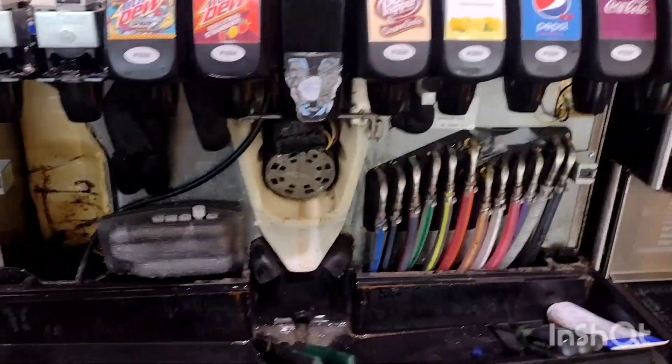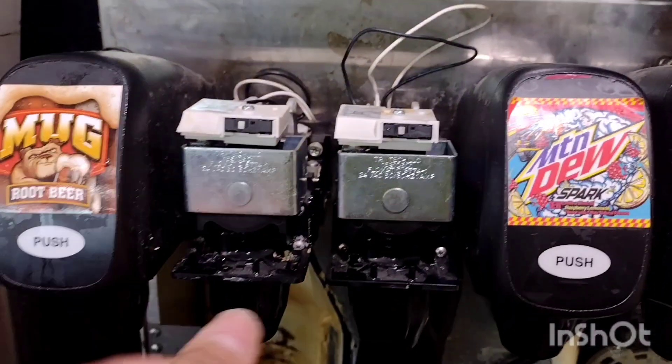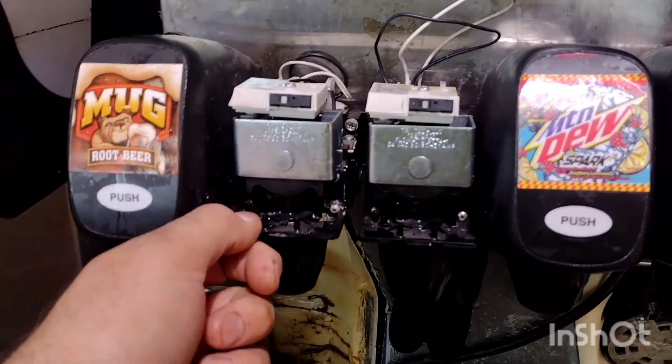How are you doing today, fellas? Today we've got a Servend fountain. It's got these nice valves. These almost never have issues.